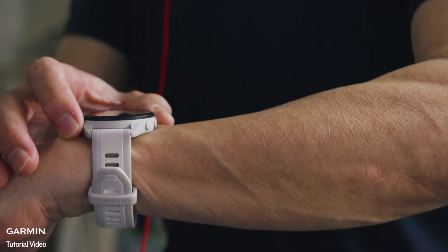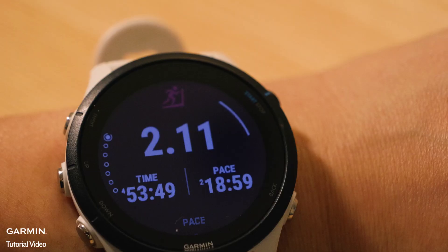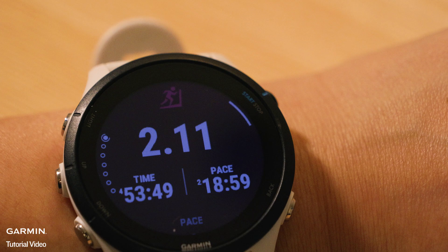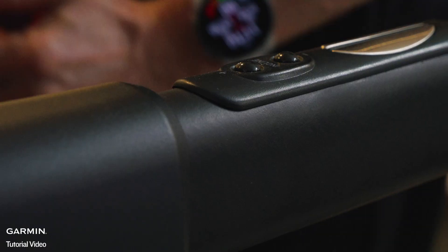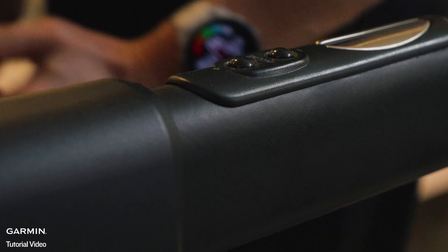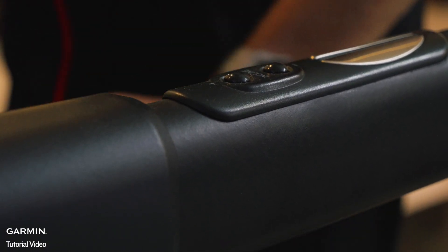Garmin watches use the built-in accelerometer combined with physiological and historical training data to calculate distance for treadmill activities. To get the best results, swing your arms naturally while running or walking on the treadmill and avoid holding the handrails, as this interferes with the accelerometer's ability to track arm motion.